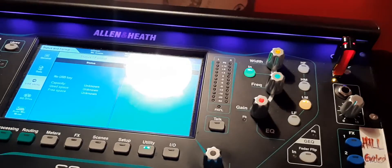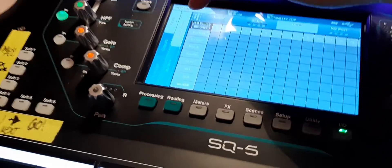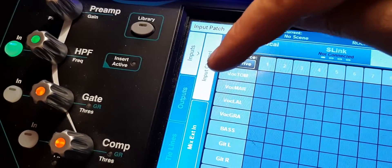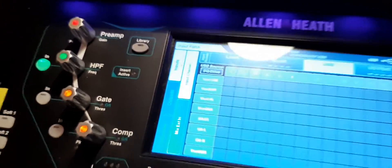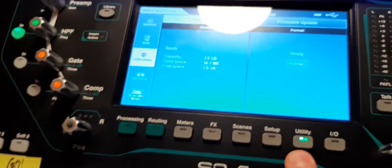Then eject your USB drive and insert it into the SQ's USB drive port. Be sure that you have chosen SQ Drive as your input source — not USB-B. You'll find that setting under IO — make sure you're on SQ Drive.